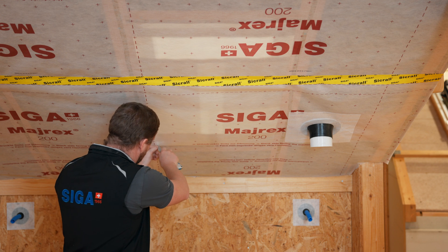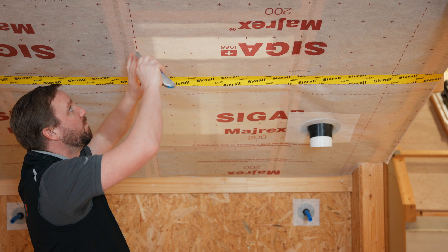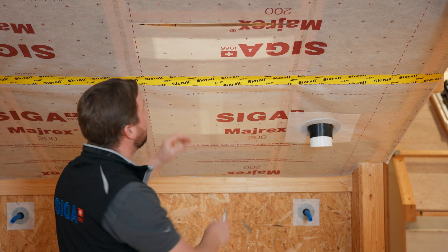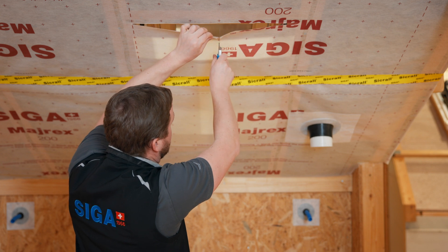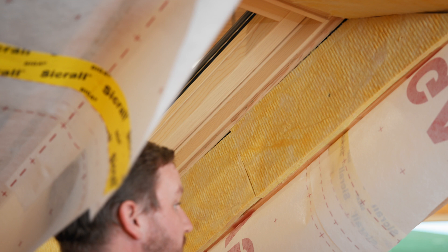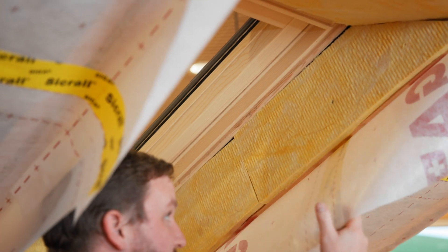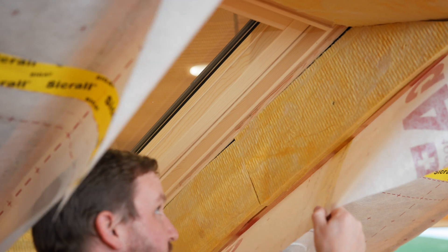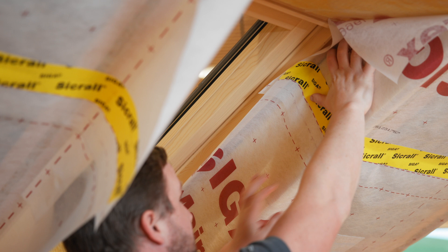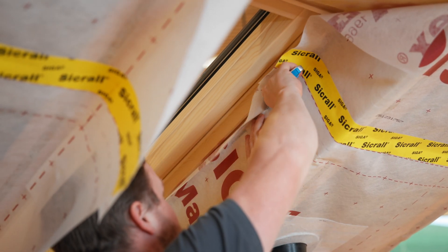First, we cut along the top and bottom of the window edges and cut the vapor control layer in half in the middle. Once we have cut the vapor control layer in an H-shape, we can use the remaining pieces at the sides to precisely seal the window jambs. All we must do is trim the vapor control layer along the edge of the window.